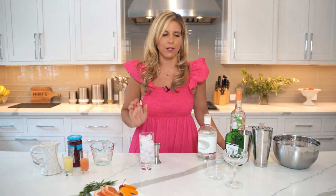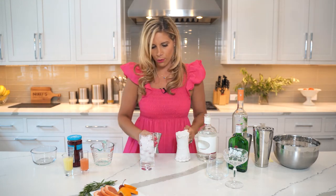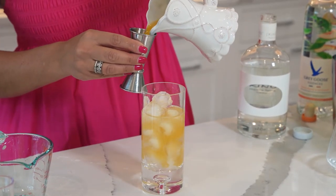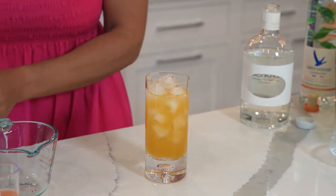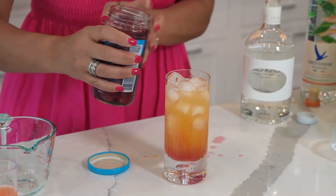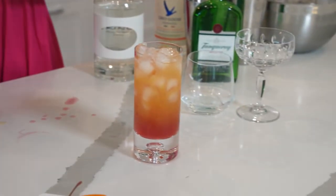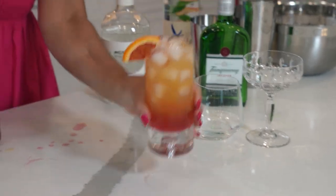Then we're going to use peach nectar juice — at Eos we used peach Amita juice from Greece, but I have peach nectar here. About five ounces of that to fill the rest of your glass. To make it look like a sunrise, we're going to use grenadine — just pour some grenadine on top to float it, making it look like a beautiful sunrise. Garnish with an orange and a cherry. This first cocktail is ready.